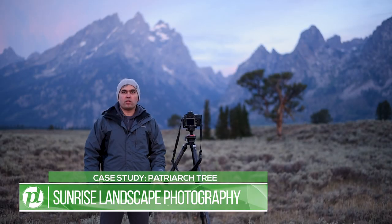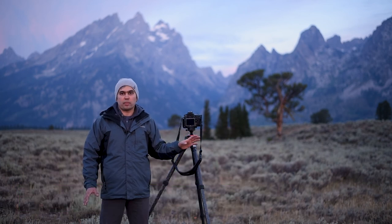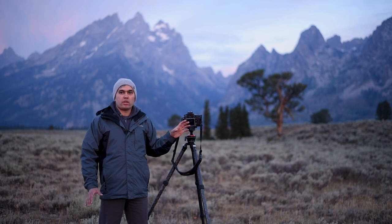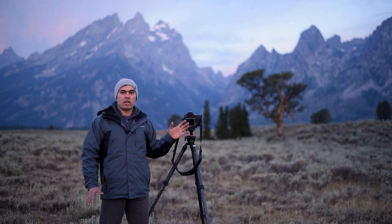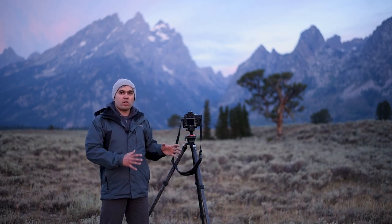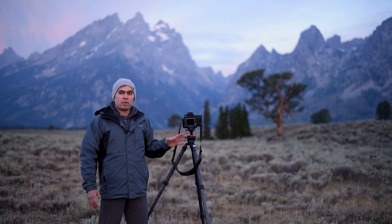For this case study we're standing in front of the Patriarch tree in Grand Teton National Park, and as you can see the colors are already changing. I'm using my Nikon D810 with a 24 to 120 millimeter lens. I stood a little further away from the tree so I can compose it in front of the grand landscape. I'm using a polarizing filter to reduce some of the haze in the background.